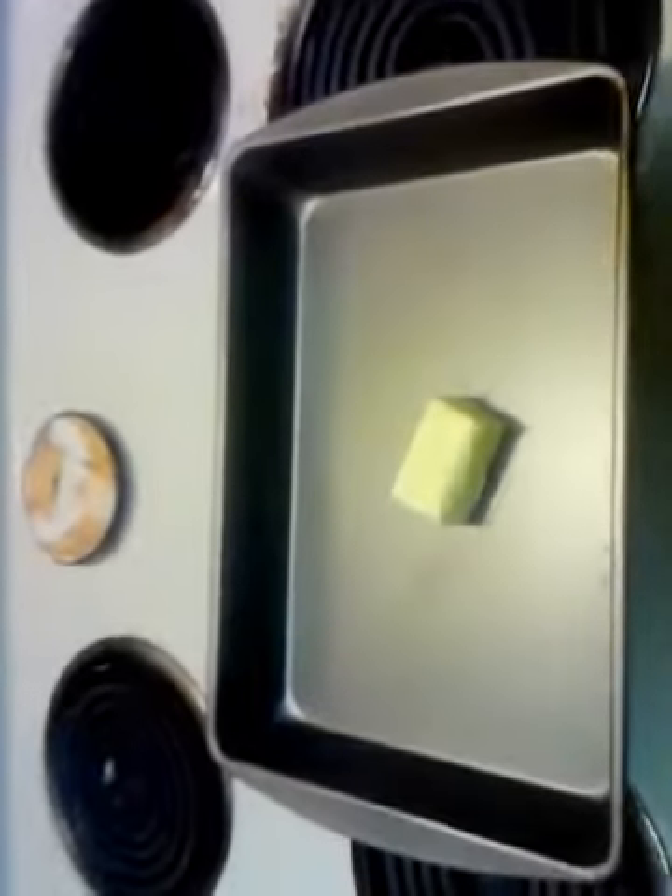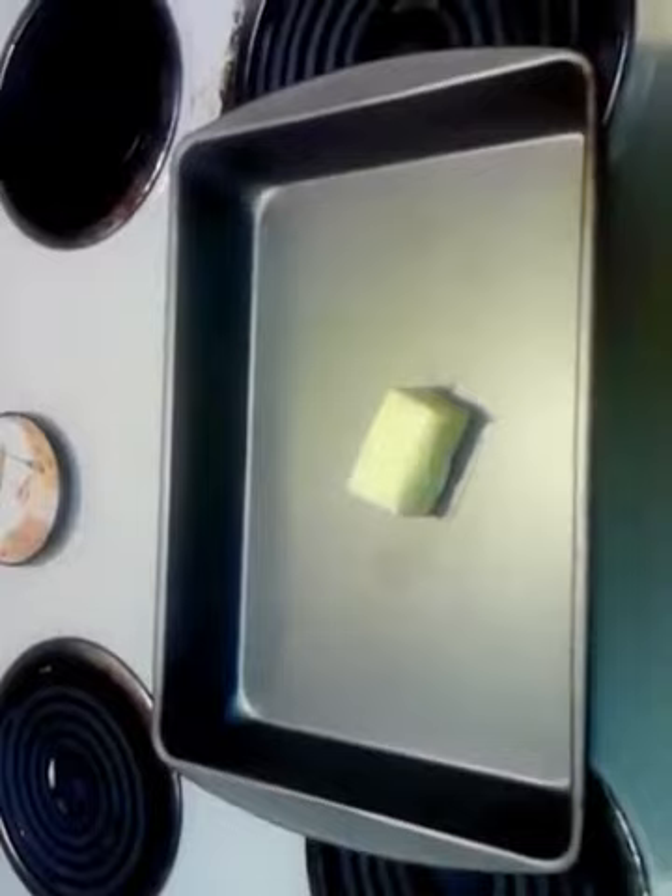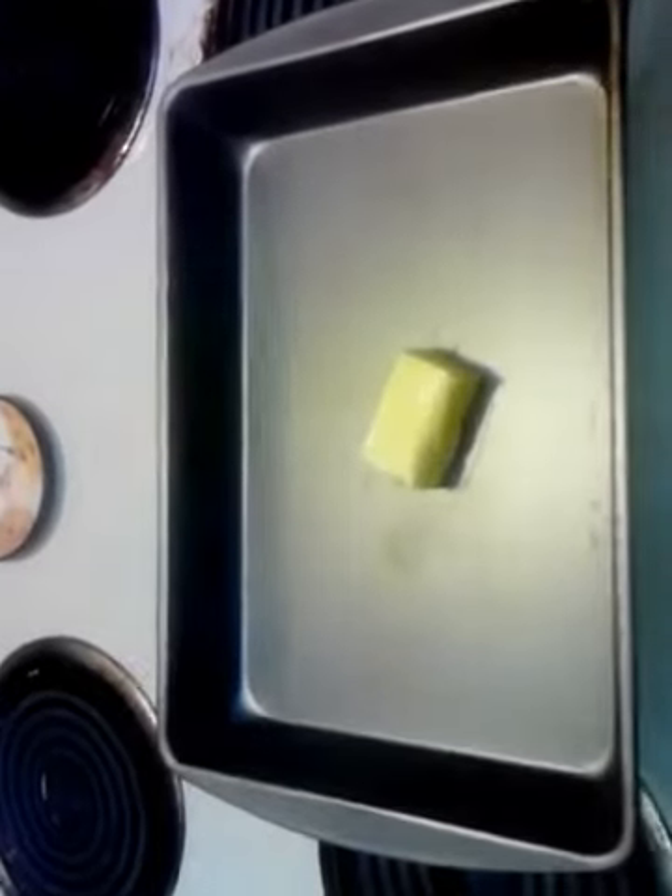Let's get started doing puff pancakes — German puff pancakes. My family always called them Popeye pancakes for some reason. We get the oven preheated to 375 or so, and I've got a half cube of butter. I've already got it hot in there, so we're going to go ahead and throw the butter in there because I need that to melt before we throw the batter over the top of it.